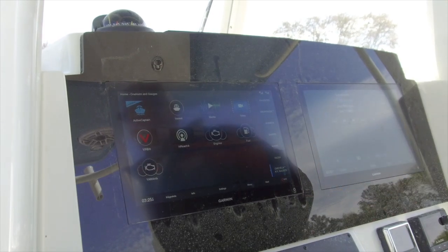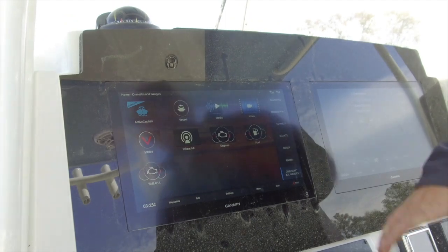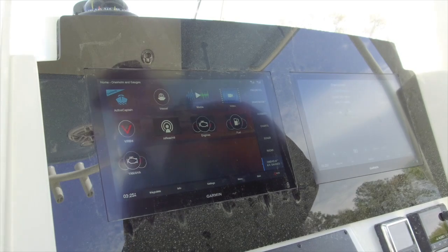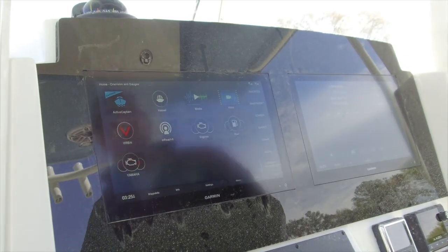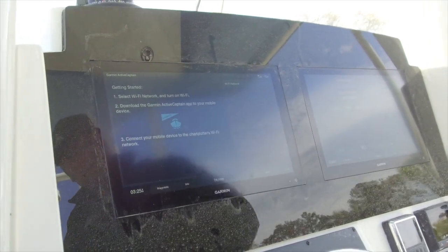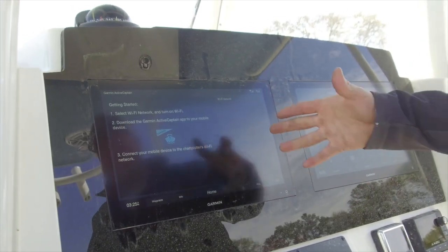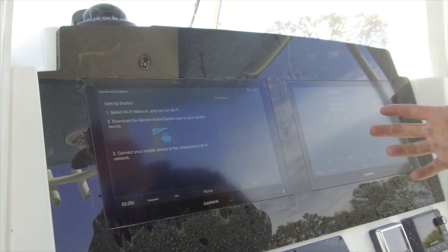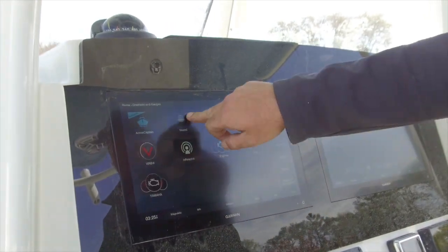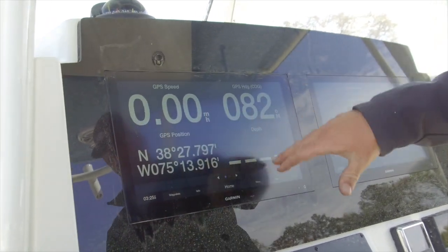Last but not least here we're in the Active Captain screen in the Garmin app. In the top left corner we have the Garmin Active Captain — an app you can download to your phone. You can come to your boat, upload waypoints, update your software, and things like that right through the screen. Next one over from there is our vessel information — this is speed, heading, position, depth info all on that screen.